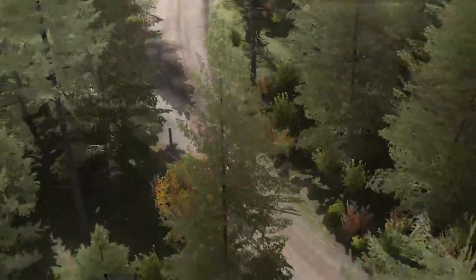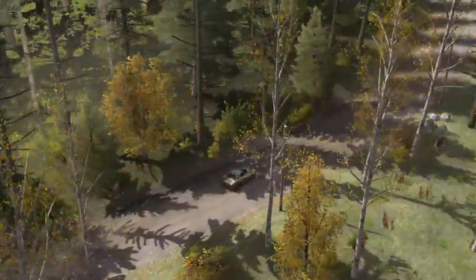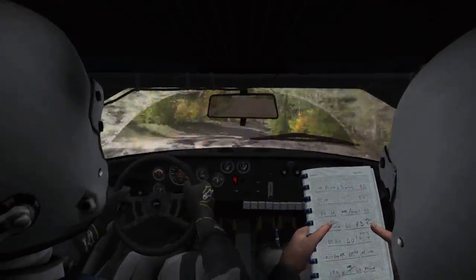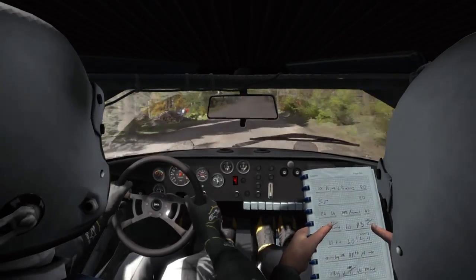Left 4 long, opens and continues past junction, and crest bump, and right 4 long, and left 6 over crest, 80, right 6, don't cut.